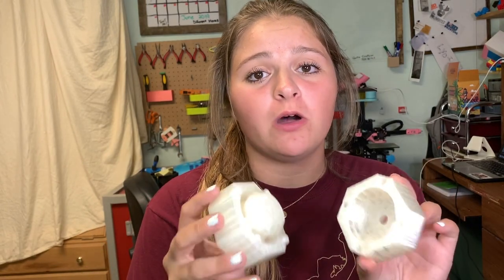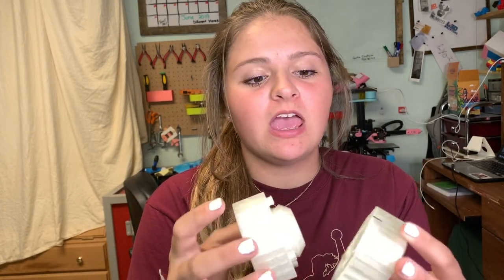Hey guys, it's Lydia here from LA3D, and today I've actually designed and then 3D printed in Polymaker's PolySmooth Transparent Filament this awesome mold to make a plaster of Paris or concrete little pot.